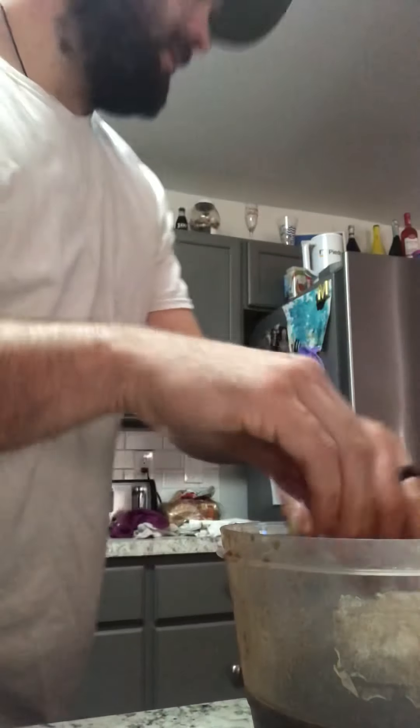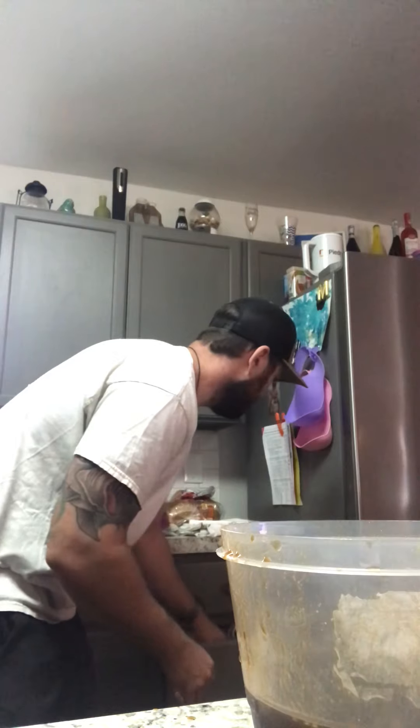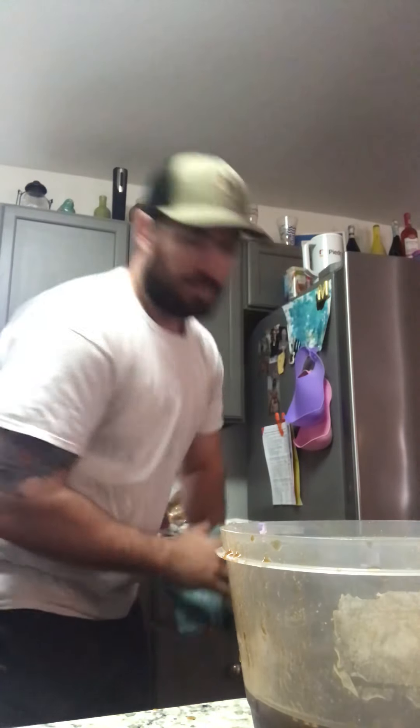Let me wash my hands off real quick. Again, sorry for the Mickey Mouse in the background — that's the only way I can keep my daughter occupied. She gets hypnotized by Mickey Mouse. I swear, as soon as you turn on Mickey Mouse and the hot dog dance, kids are like zombies. But whatever keeps her happy. Alright, this is what I'm working with here.